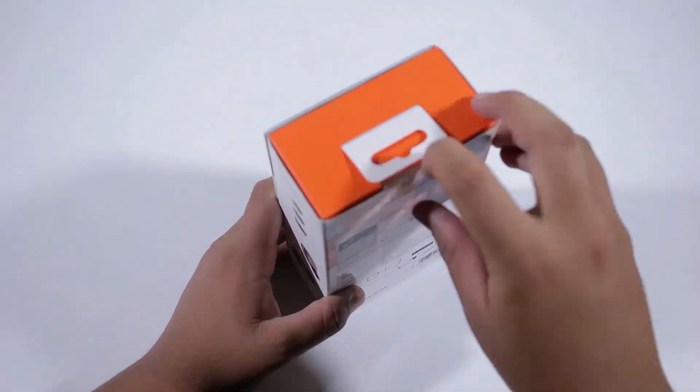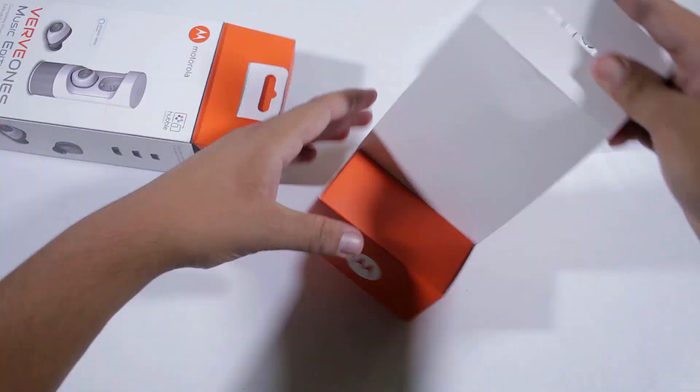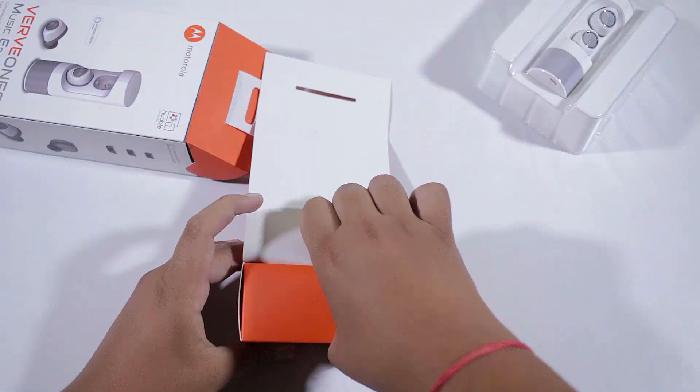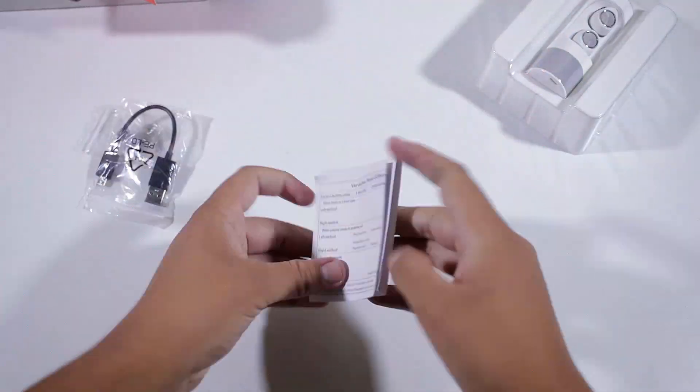Opening up the box, first you get the earphones themselves in a plastic box, and beneath that is another small box which contains the user guide, warranty card, a micro USB cable, and some extra ear tips for a precise fit in your ears.